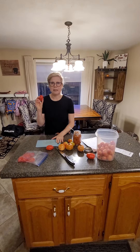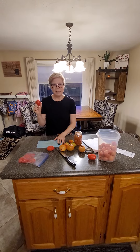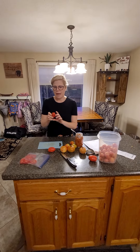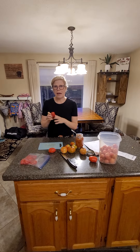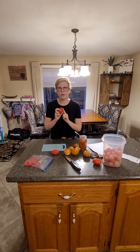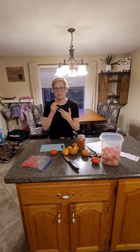Tomatoes are great — they have lots of lycopene, which is good at preventing heart disease. Potassium helps regulate fluid and hypertension, and they have vitamin C, so anyone that has problems absorbing iron, it's a great thing to eat with your iron supplement. Also good for strong bones, teeth, and skin.